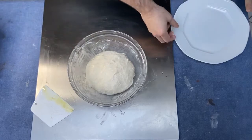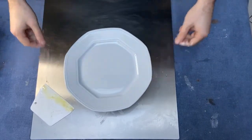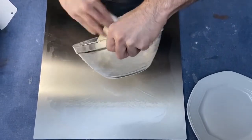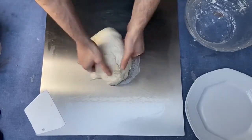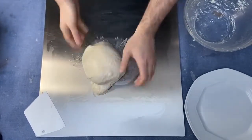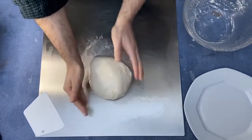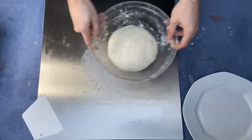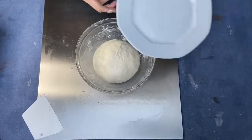After that, another 10 minutes covered with a dish, and then we have to repeat the same procedure. Then another 5 minutes covered with a dish.